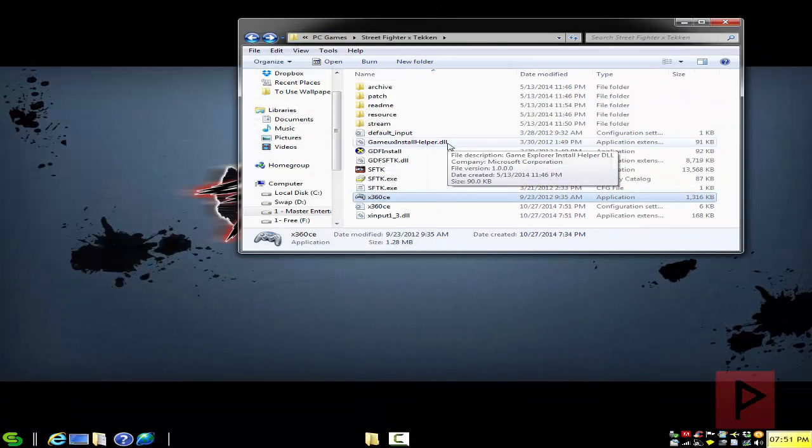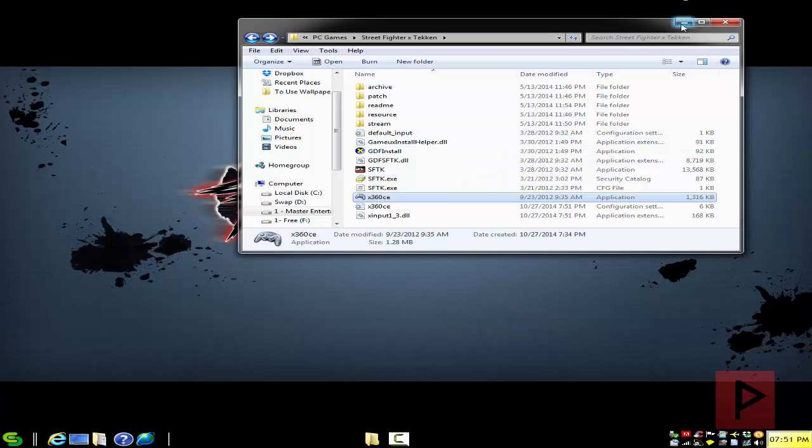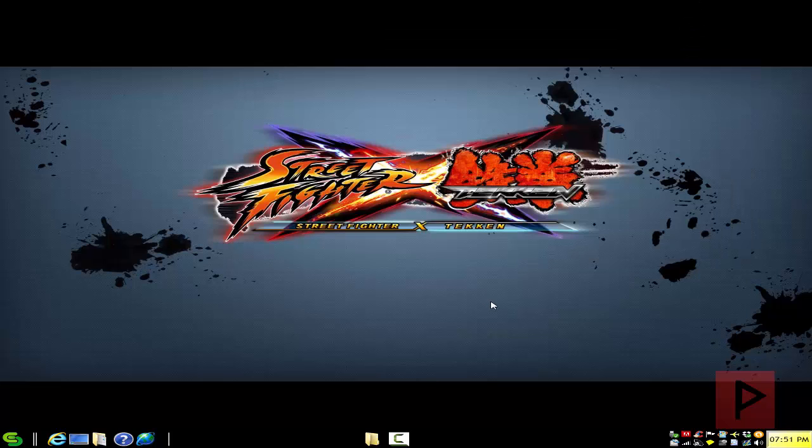Run your Street Fighter X Tekken main game executable, and the game will automatically recognize your game controller, and you're ready to have a lot of fun. So with that said, let's jump straight into the gameplay footage tutorial — let's do this.